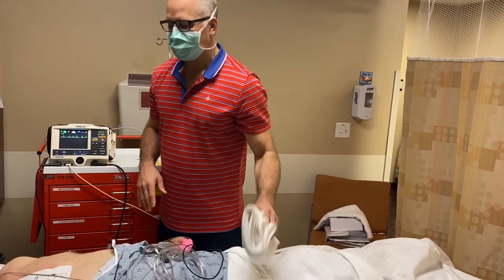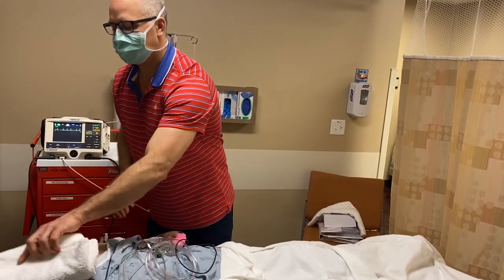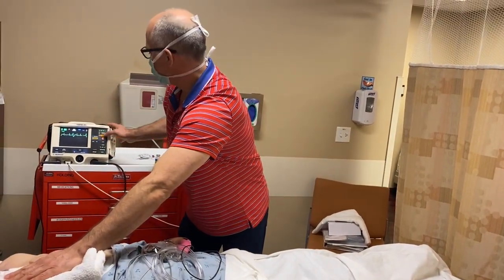Since he is adequately sedated, we can proceed with the cardioversion. It's helpful to apply some manual pressure.